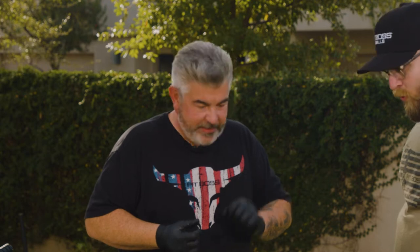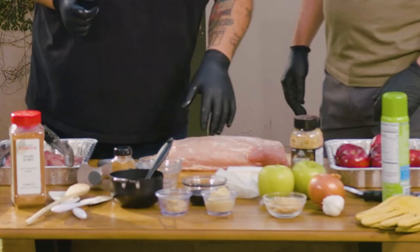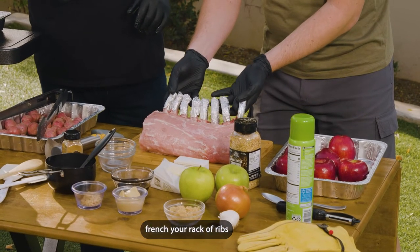We're going to make pork and apples. We're going to make an apple butter. We will smoke some apples and of course smoke the meat. We need a full rack of pork — you already Frenched this and prepped it. Yes, I Frenched the bones.